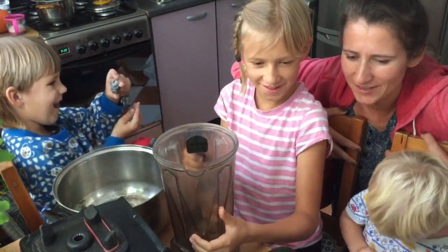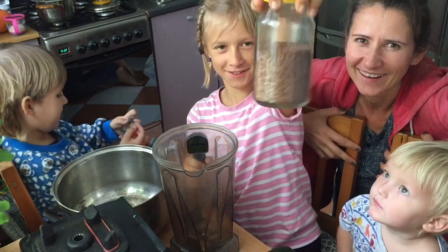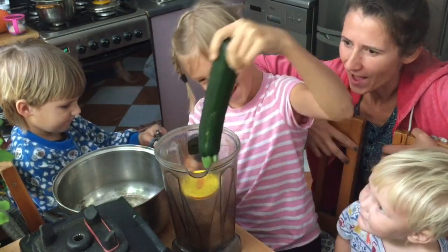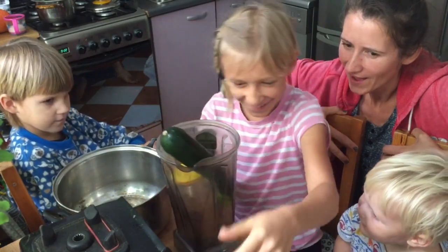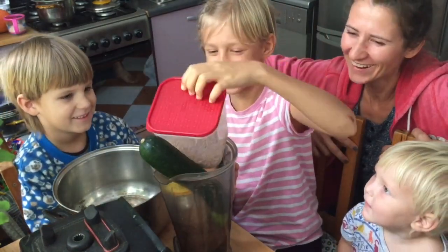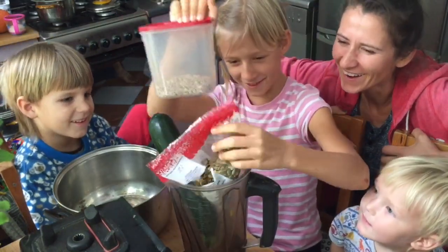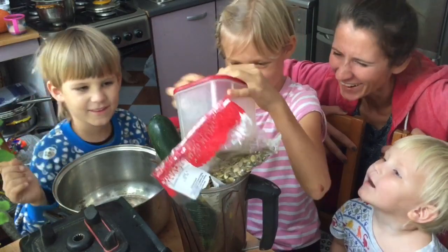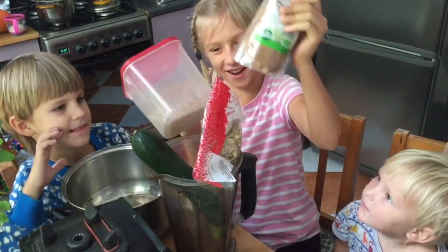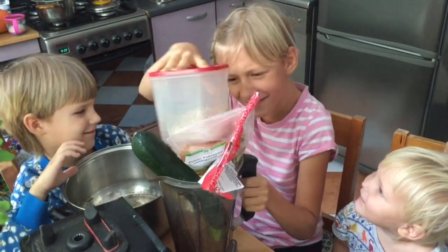Okay Maya, tell everyone how we make crackers. First we put in a pot of these brown seeds inside the blender. Then you stuff in the zucchini. Then you put in sunflower seeds. Then you put in some pumpkin. Got the pumpkin. And then coconut sugar. What about vegetables, Maya?